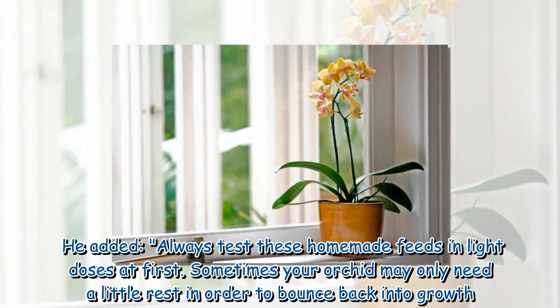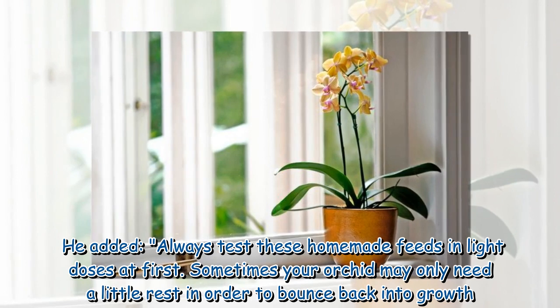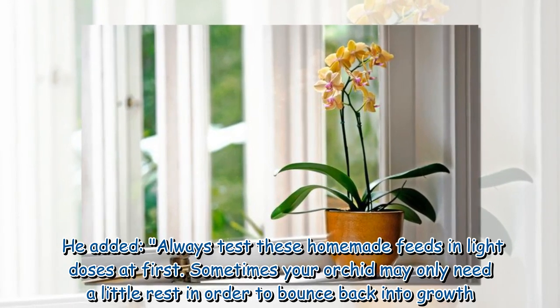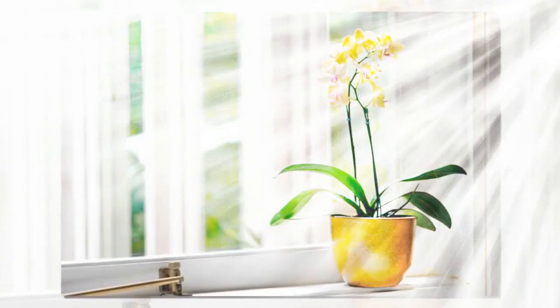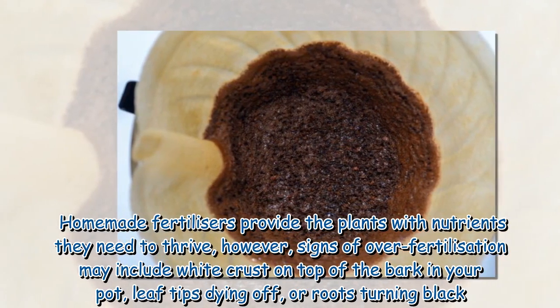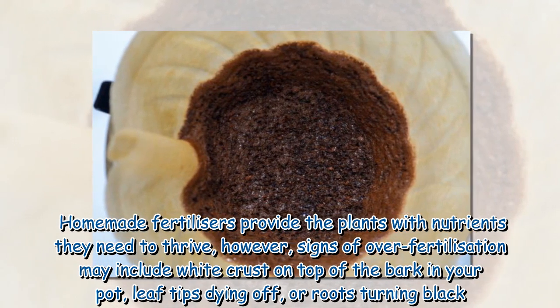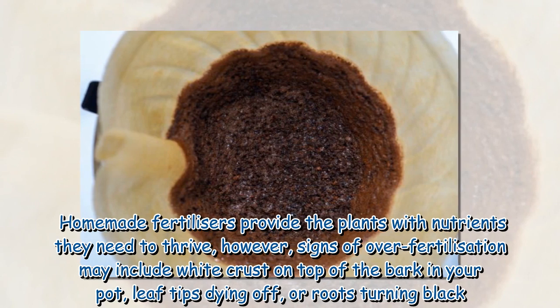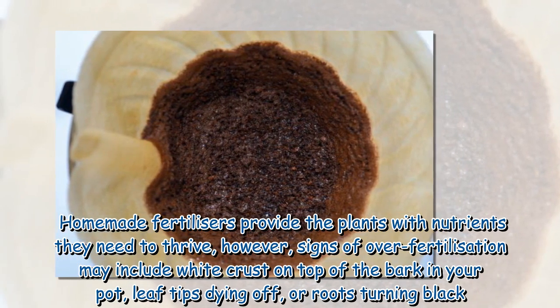He added: always test these homemade feeds in light doses at first. Sometimes your orchid may only need a little rest in order to bounce back into growth. Signs of over-fertilization may include white crust on top of the bark in your pot, leaf tips dying off, or roots turning black.